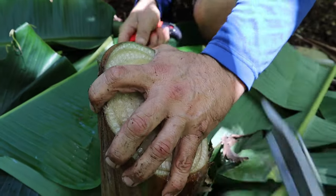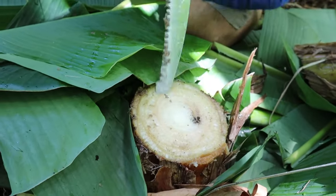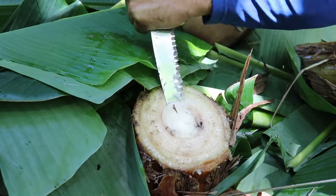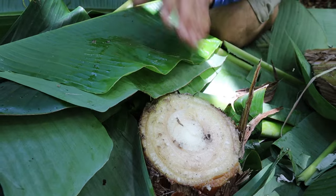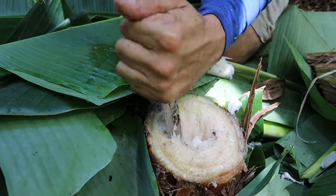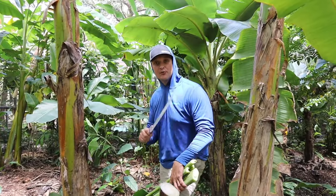I used the handsaw to cut this down about six inches below the soil, and I'm going to dig out a little hole in the center. The beetle that bores into bananas is very common — they usually come right after you cut it. In Brazil they've learned to cut these holes: by tomorrow it will fill with water, so if that beetle comes and lays eggs, those eggs are going to drown and die.